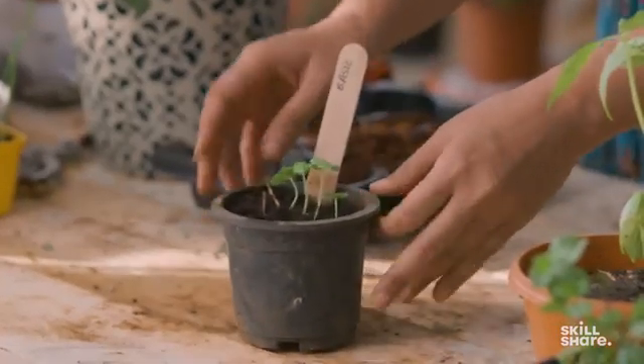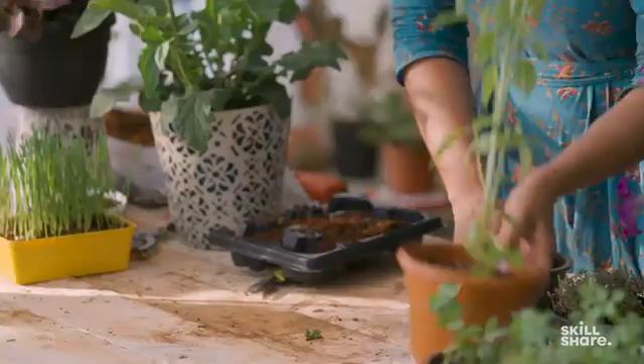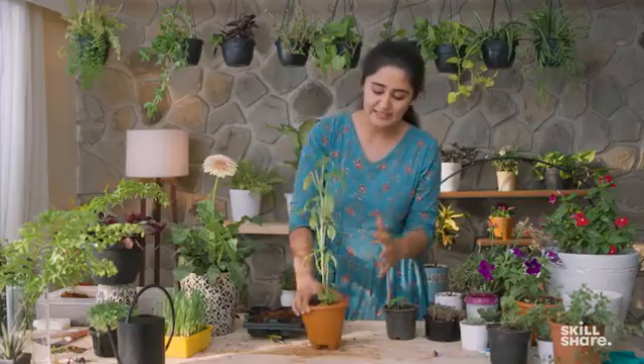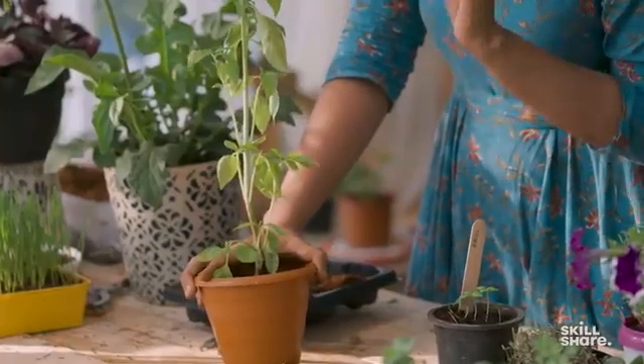This is how your basil seedlings will look in 10-15 days. Once they all develop, what I try to do is separate them and grow only 1 basil in each pot. This pot feels slightly small for this size of basil, so to allow it to grow bigger, I'm going to transfer it into about a 6-7 inch pot.